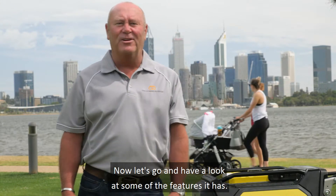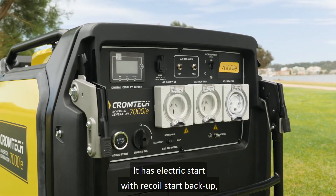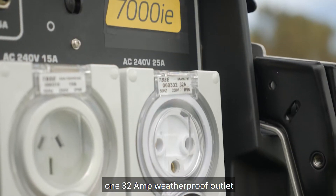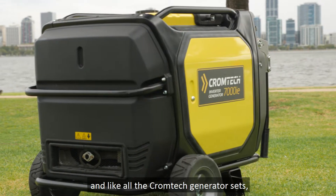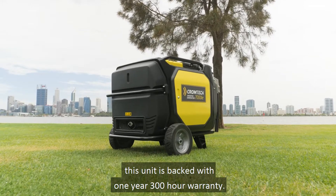Now let's go and have a look at some of the features it has. It has electric start with recoil start backup, two 15-amp weatherproof outlets, one 32-amp weatherproof outlet for maximum power from one outlet, and an interactive control panel. Maintenance is also made easy with the large access doors, and like all the Chromtech generator sets, this unit's backed with a one-year 300-hour warranty.